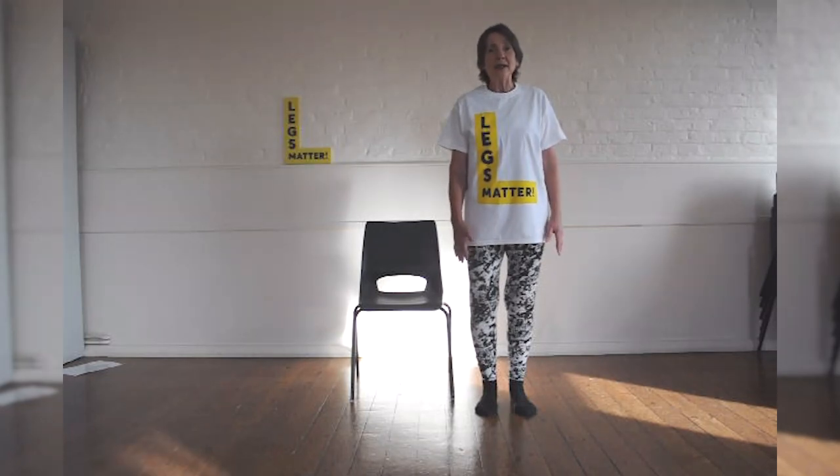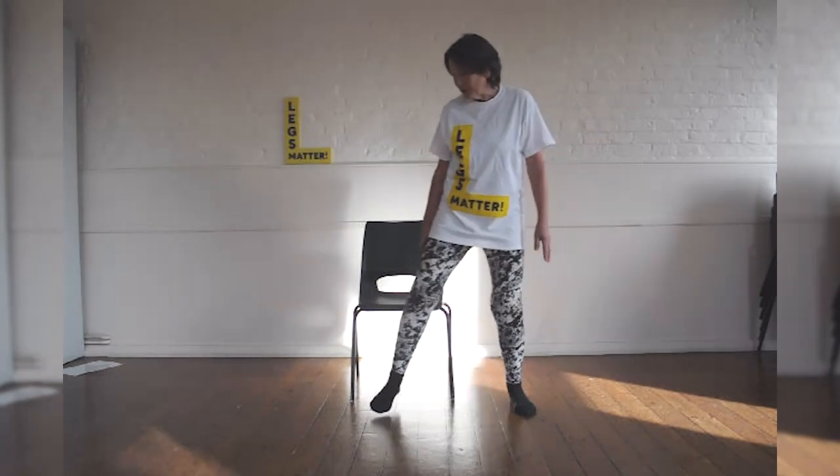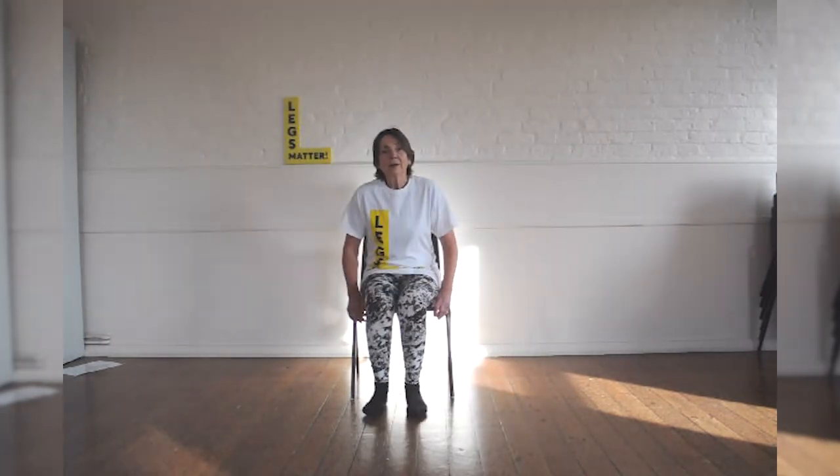Alignment means using your body in the way it's supposed to be used. I'm going to show you how to sit in alignment. If we do seated exercises, this is how I'd like you to sit — to sit away from the back of the chair.